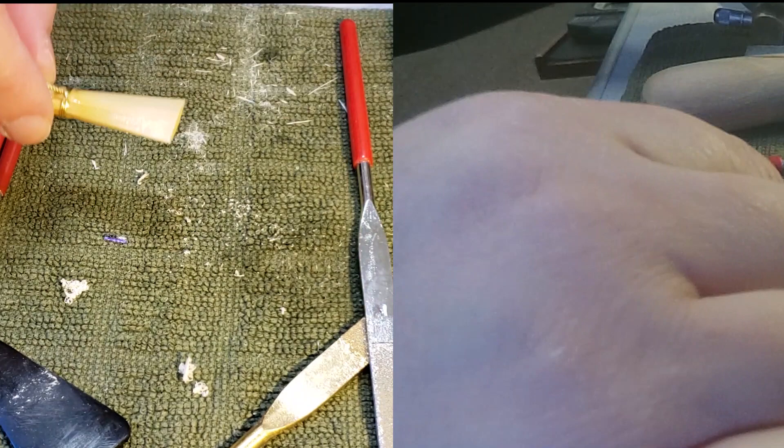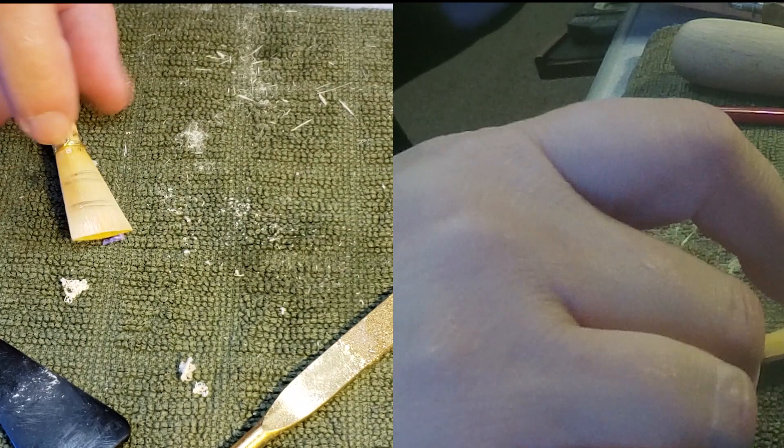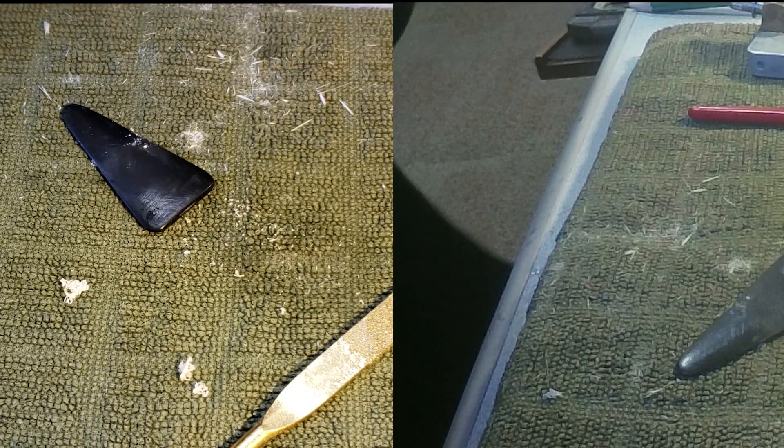My first process is to subdivide that reed into three equal zones. I'm just eyeing this — I'm probably a little bit high — but get close enough to three equal zones. My first place to remove cane is in zone one, and I want to bring in those first crows. Let me crow it first just to see — yeah, it feels really heavy.